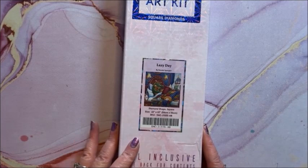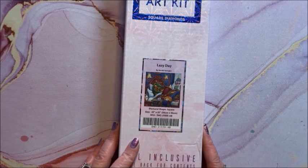Lazy Day — I've seen this one done a number of times too and it's so cute. This is a square, 56 by 56.